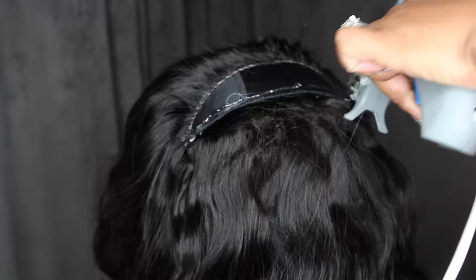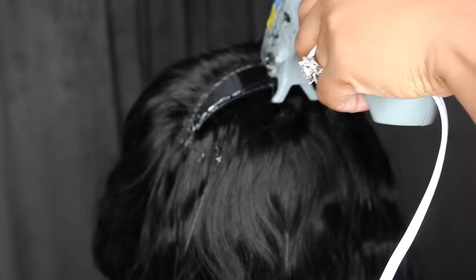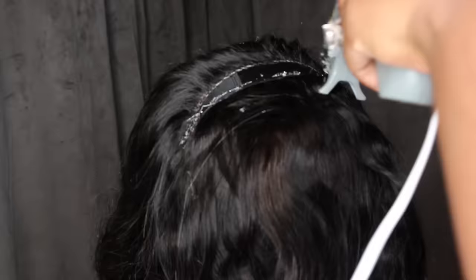Finally in the home stretch — it feels like when I get to this point it's never ending, like walking in sand where you feel like you've been walking forever and you're not getting closer. But we're almost there. The more you get to the top, the more neat you want to be with your bundles and glue, because if any part of the wig is going to show, it's this area here.